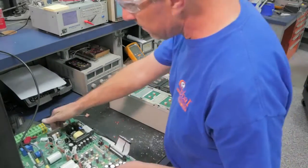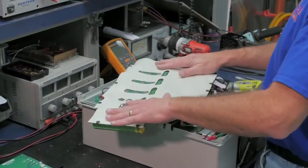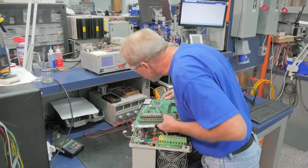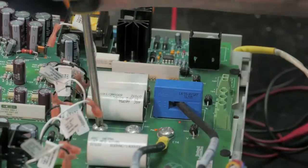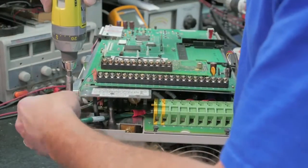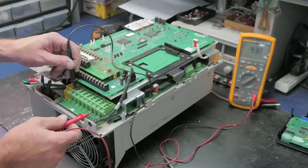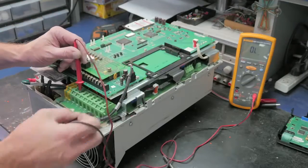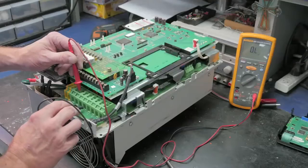Now the technician is reassembling the drive and reconnecting all the circuit boards. Now he is ready to scope the output again. As you can see, the readings are good across all three phases.